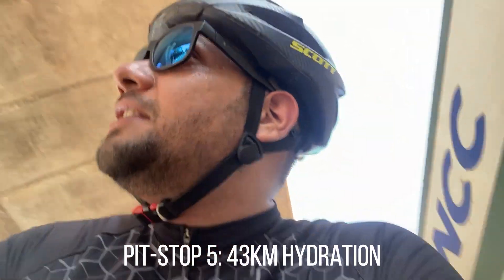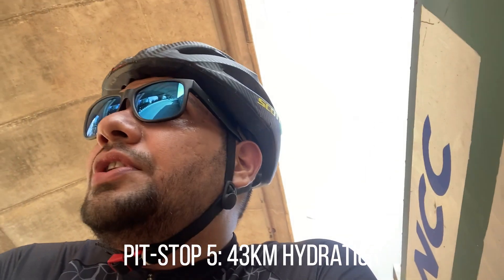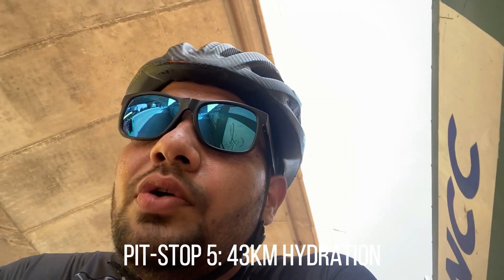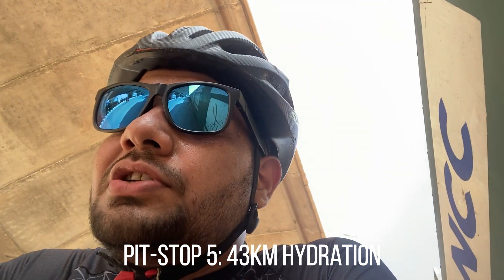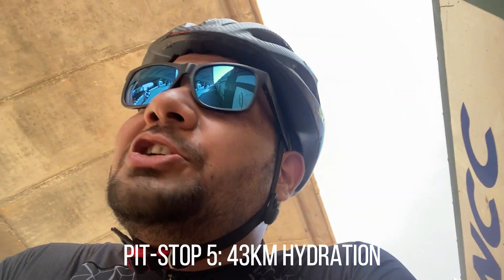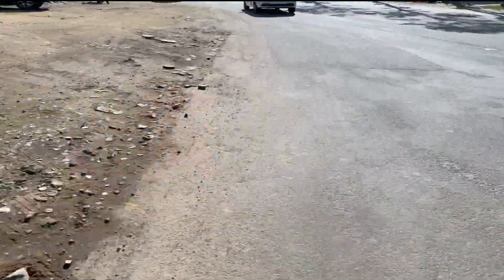I've covered 43 kilometers, took a small pit stop just to get hydrated. I think I'll be doing over 50 today because I still have another 12-15 kilometers to go. Keep taking those hydration breaks in between, or if you're good at drinking water while riding, keep doing that.